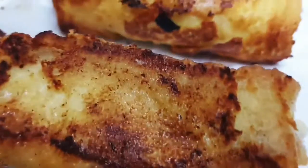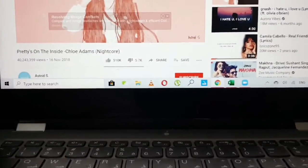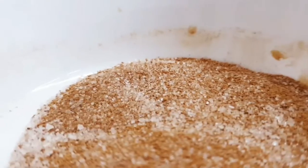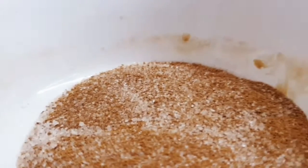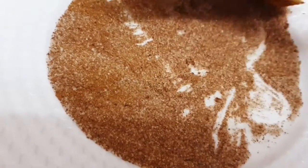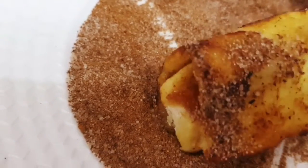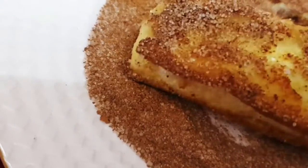Put them on a piece of paper to drain all the excess oil. Now, if you remember, we mixed equal amounts of cinnamon and sugar. Take each roll and roll it over this powder so that every single piece sticks to it. I'll just do it with my hands.